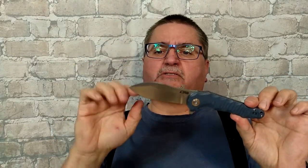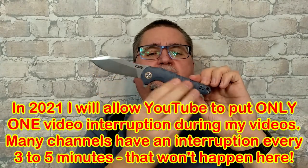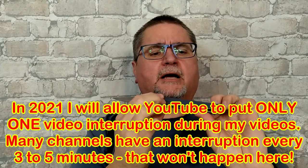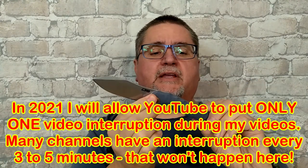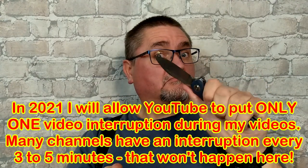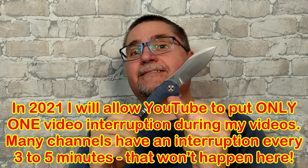It's a sort of Nesmuk-style blade, a drop point kind of thing. The handle has got this sort of — some people are calling it a caveman-style handle — G10, all 3D milled, deep pocket clip right and left, liner lock. Let's get to the tabletop and take a good close look at this thing. Keep watching.